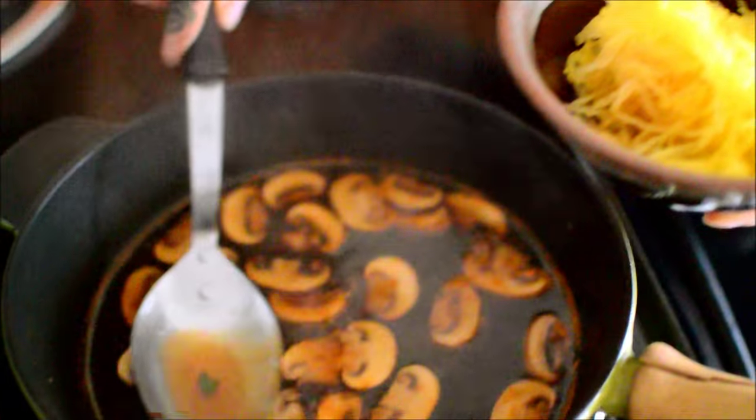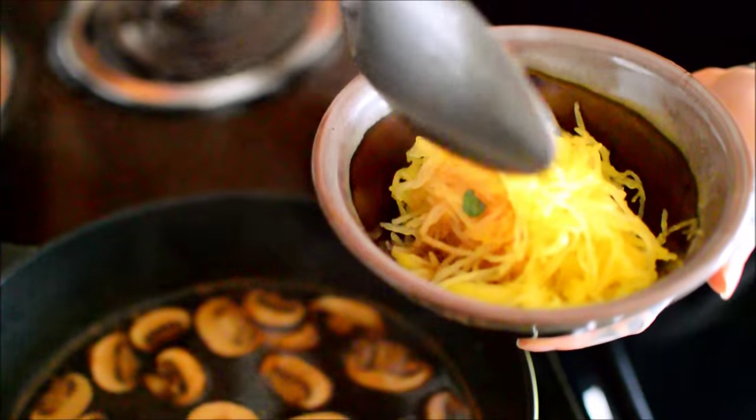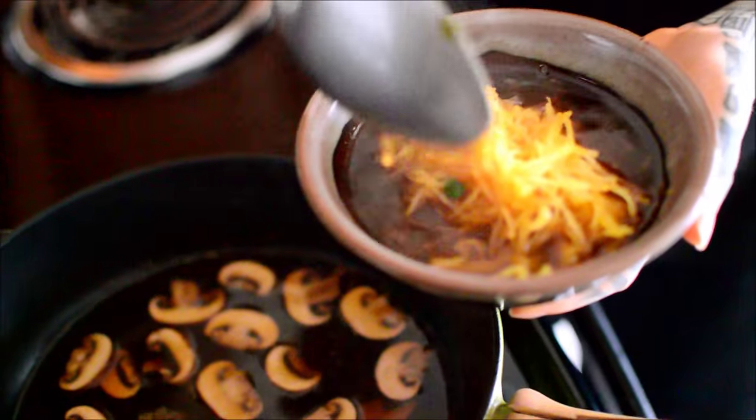Here's me acting like I've never owned a ladle in my life, doing like two ounces at a time to fill up a fucking bowl.